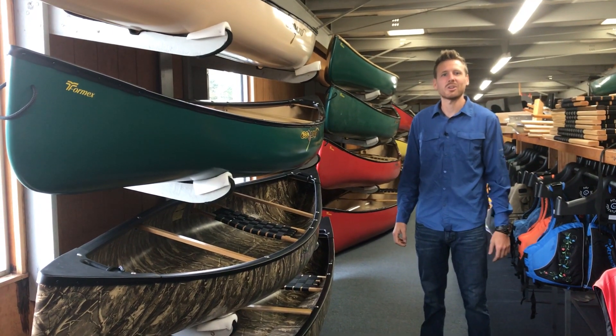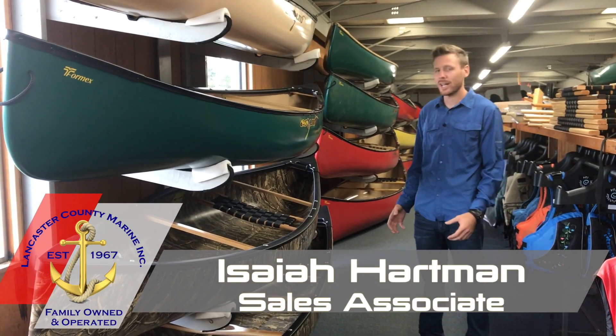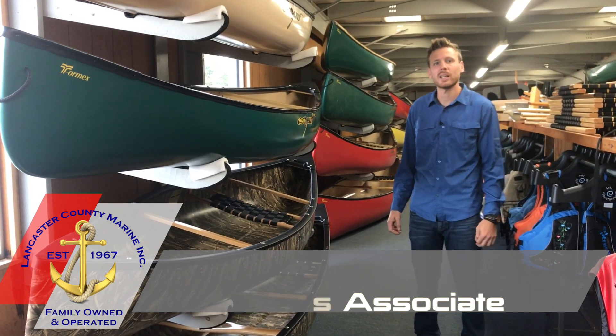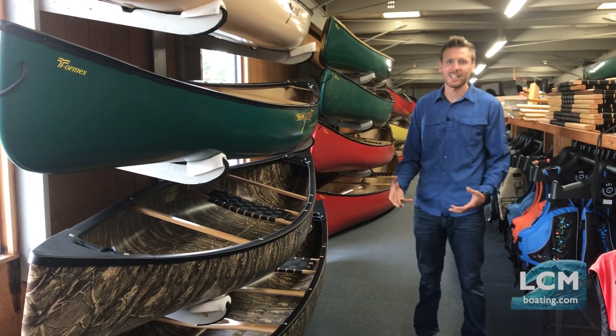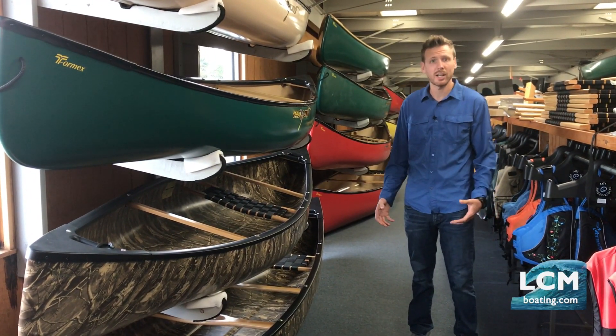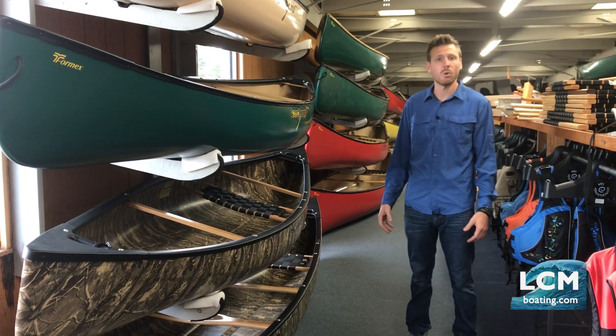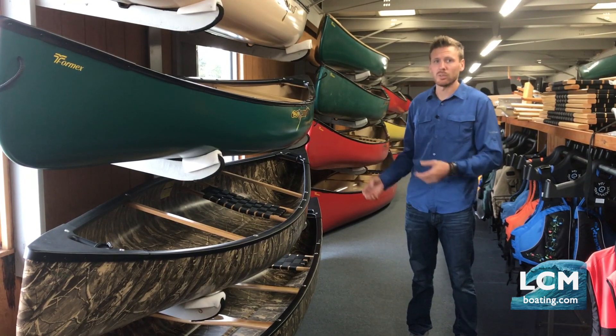Hey, Isaiah here in our showroom at Lancaster County Marine, and we're in our canoe department today. We're going to look at a brand new model introduced by Skeif in early April this year. This boat hasn't gotten attention because of the COVID-19 outbreak going on in the United States and really in the whole world, so I thought we'd take a little time to look at this boat.